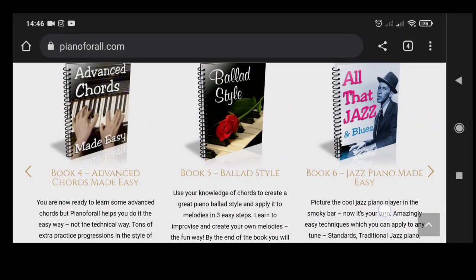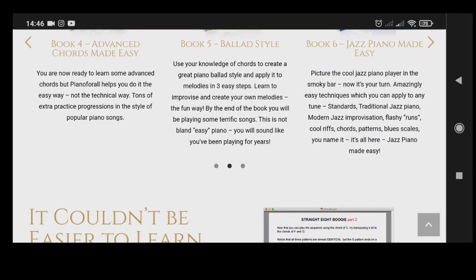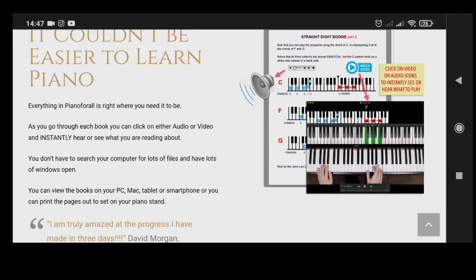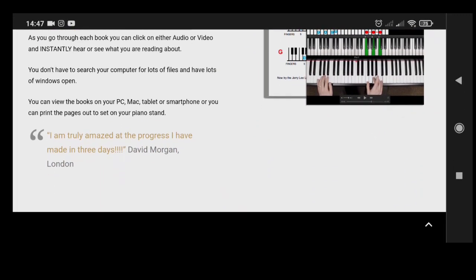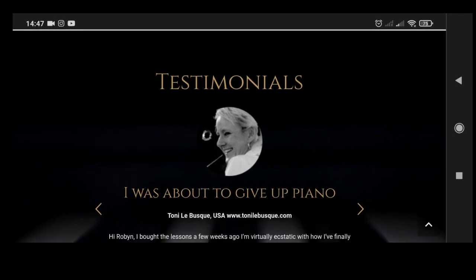There are hundreds of Piano for All reviews all over the internet, Amazon included. The vast majority of them are testimonials of how good this course is. It has been a bestseller for many years and has been featured as an Amazon bestseller.